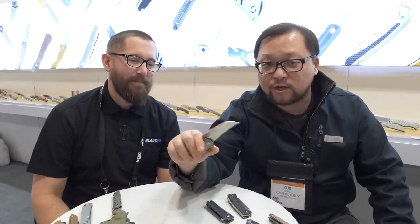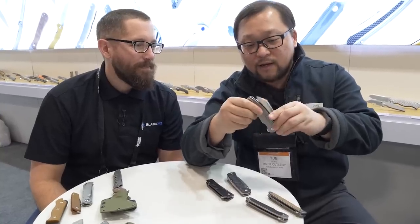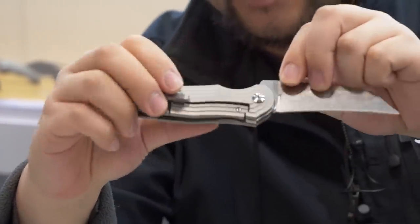The first one is the Inversion. It's a hawk bill knife, it's a defensive knife. The blade steel of this knife is S35VN and the handle is TC4 titanium.